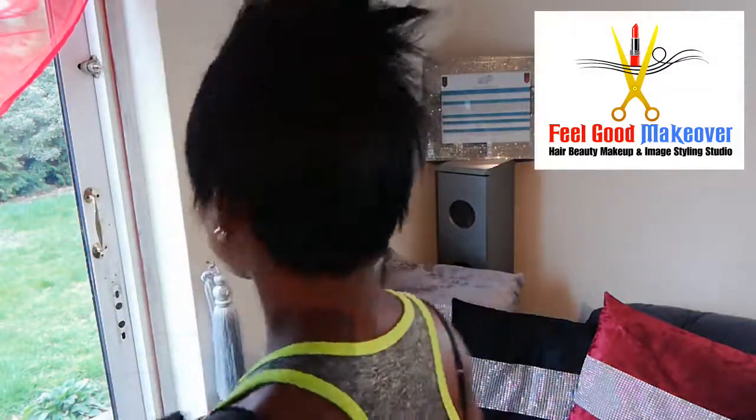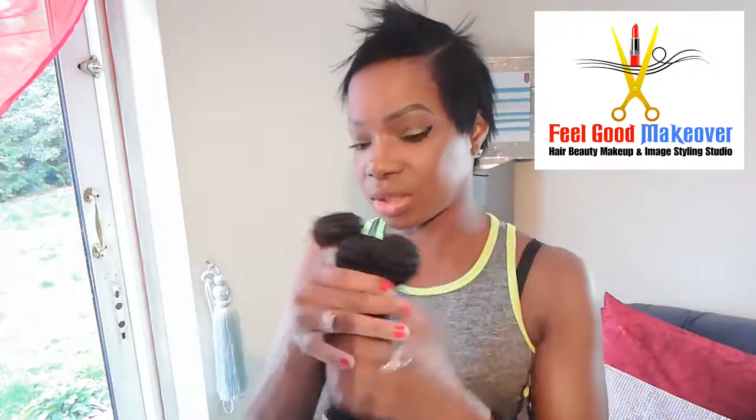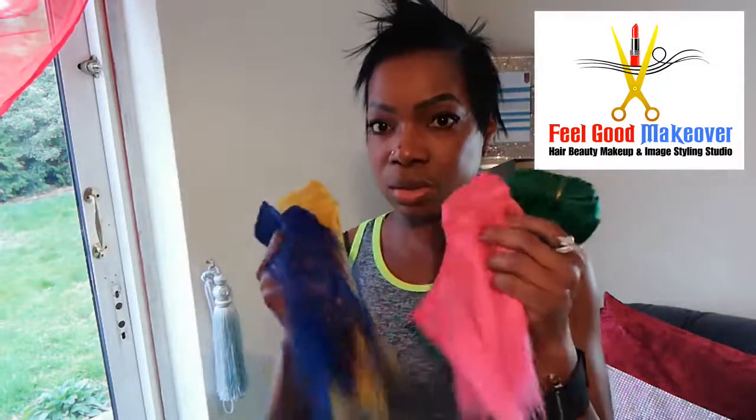Hey, how are you doing? I'm Marlene, a professional makeup artist and image stylist. Today I'm going to create a nice full weave on my hair — this is my natural hair. I'm going to use high quality Brazilian hair, straight hair, three bundles so it's nice and full, and I'm also going to add a bit of color into my extensions to create a nice colorful look.